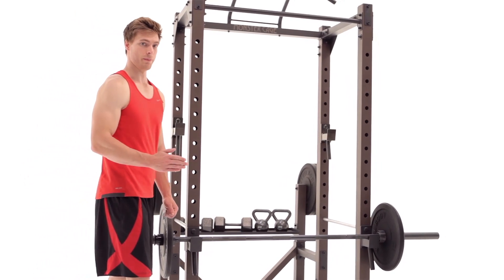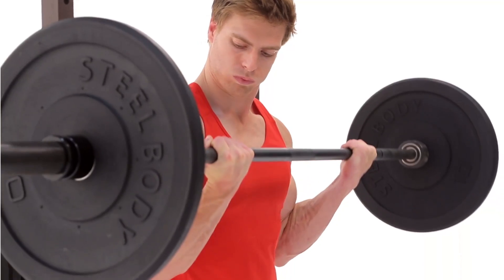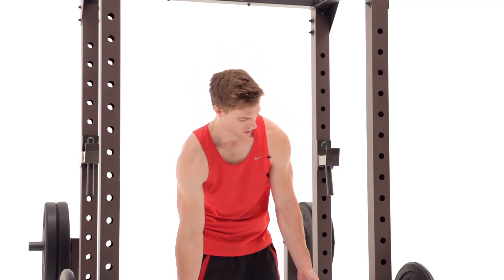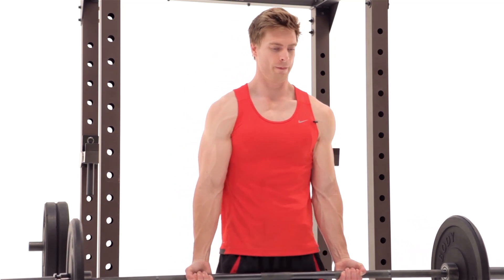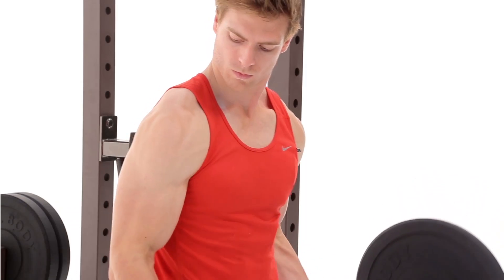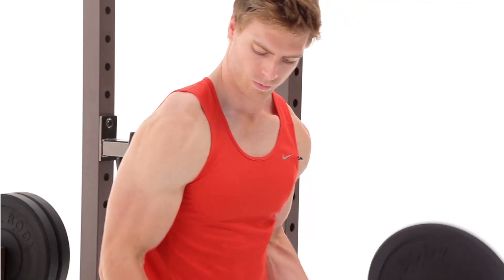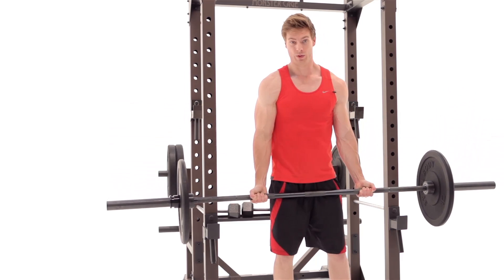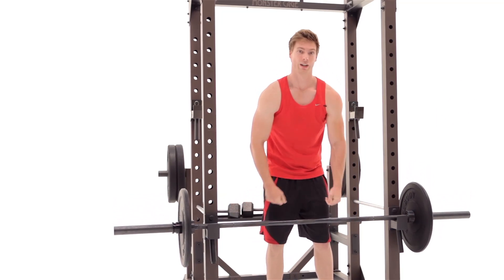This exercise is called the Bicep Pro. As the name suggests, it works the biceps and is also one of the most popular exercises of all time. To do it, grab the bar about shoulder width, stand up, take a few steps forward, and then just curl it up. You're going to feel that burn on the side of the arm. Make sure not to swing and control the negative on the way down. You're finished — re-rack the weights and get ready for another step.